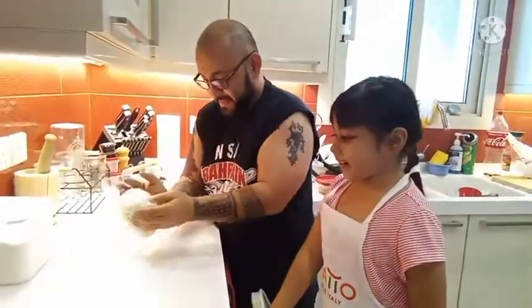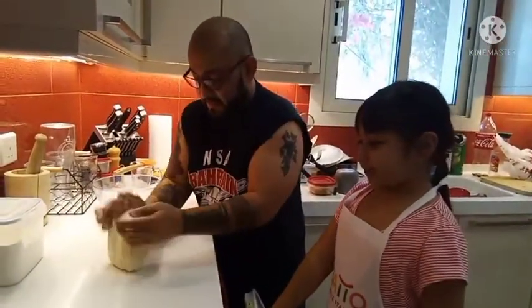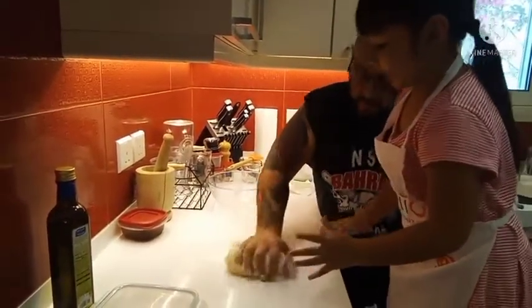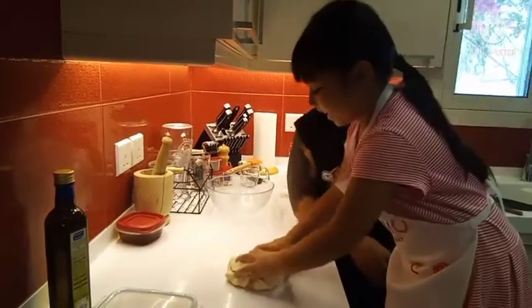So daddy is already making the dough. Look, do it like this. Don't make it soft, make it hard.